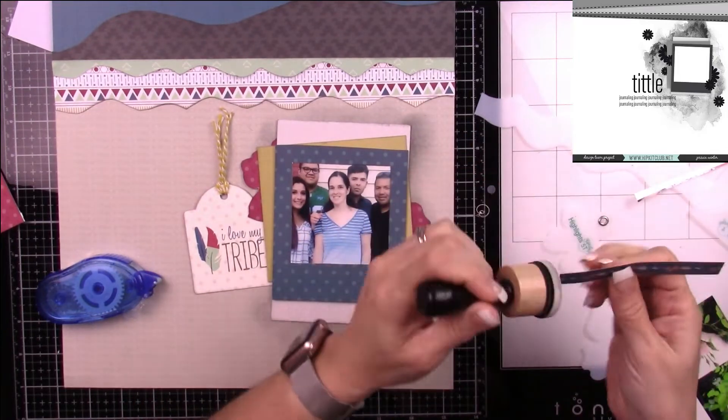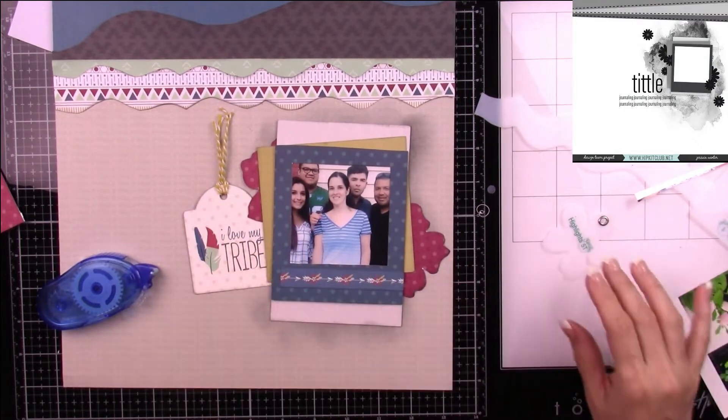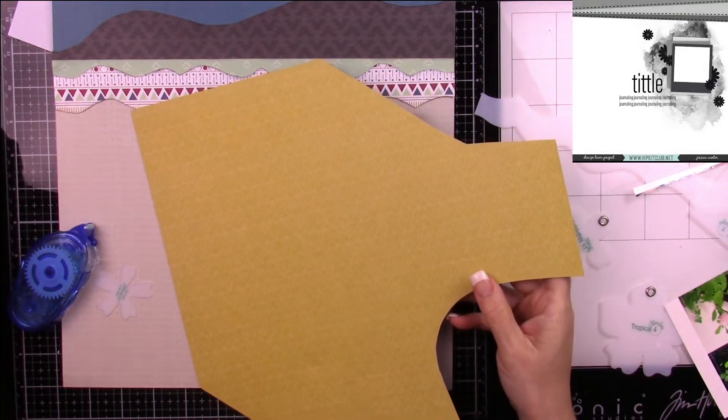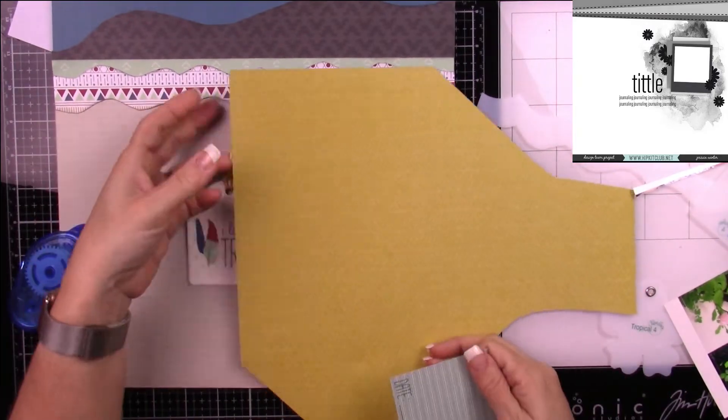I do end up inking it — I almost didn't but I remembered. Now I realize I cut the strip a little too short, so eventually I'll find something to put right on top of that left corner.